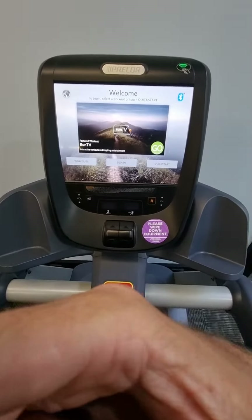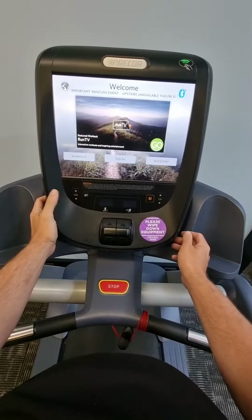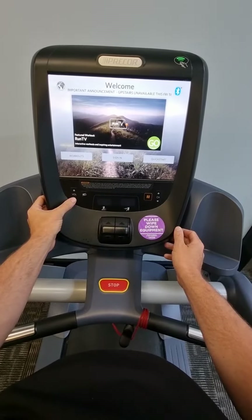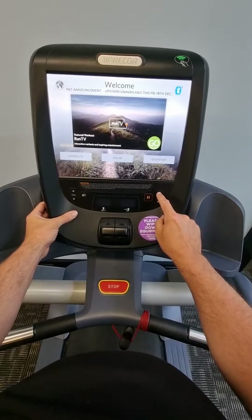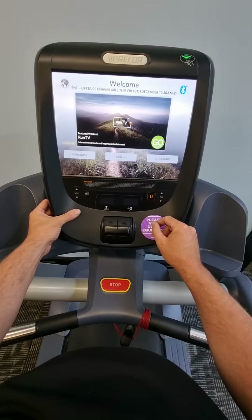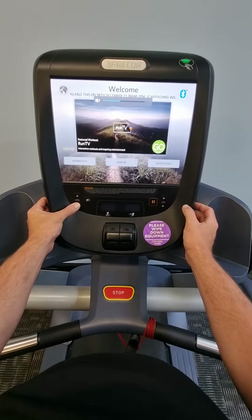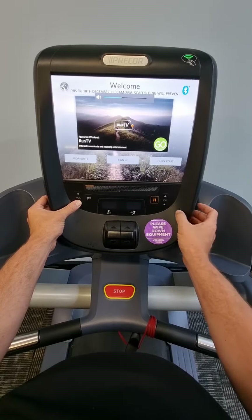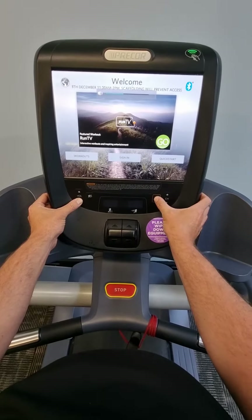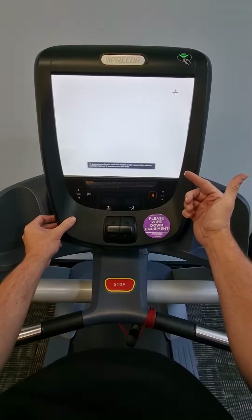To do this, press and hold the volume down button, then press channel up, pause, pause, and then channel up again, and you'll go straight to the screen calibration. So: press and hold volume down, press channel up, pause, pause, channel up, and it will go straight to the calibration screen.